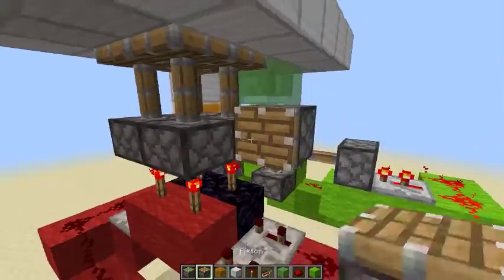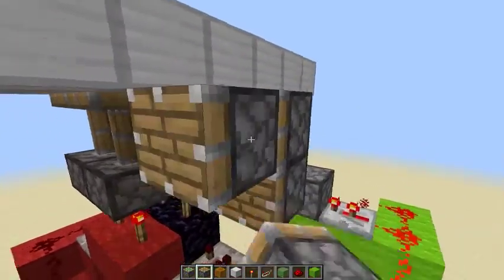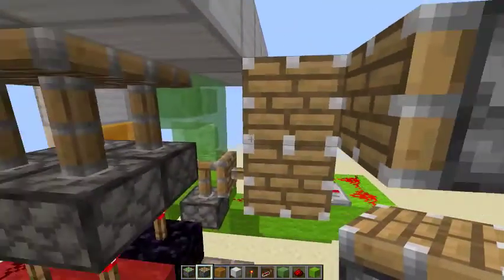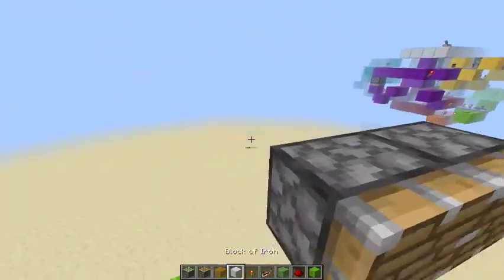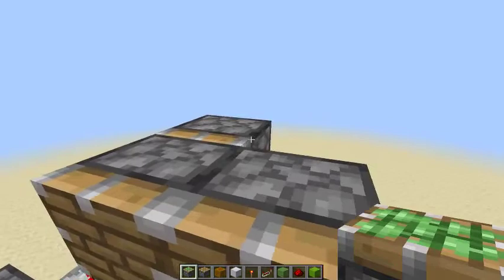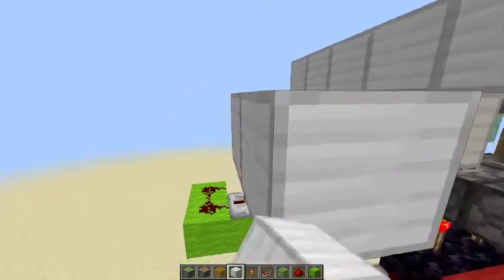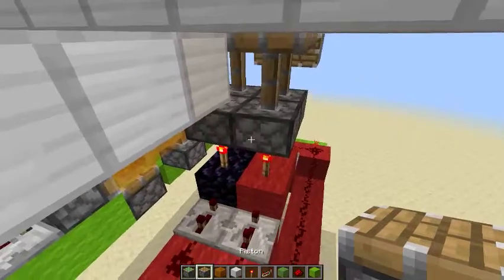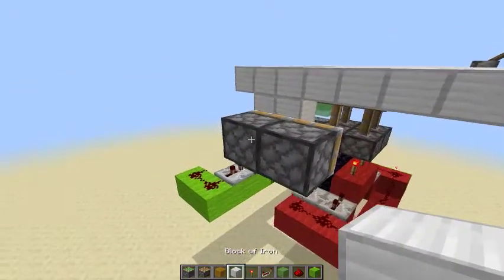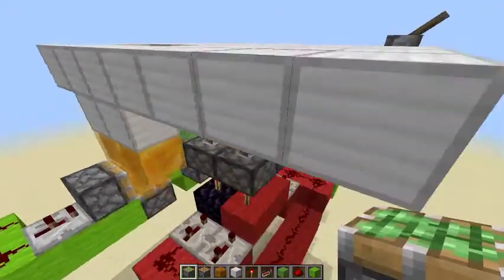Now we're going to add the block swappers. This is a double piston extension block swapper and you have to go two out for this one. Go two blocks out and place your first piston right here — it has to be a regular piston. Then come behind it and place sticky pistons like this. Now do the same to the other side but it has to be three blocks away this time — one, two, three — and then you want your piston face right here. Go ahead and get rid of the temporary blocks, put some sticky pistons behind that, and that's done.